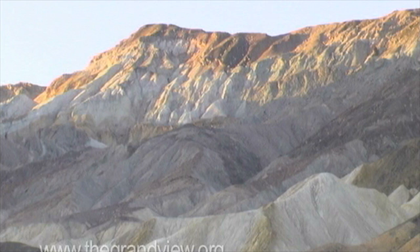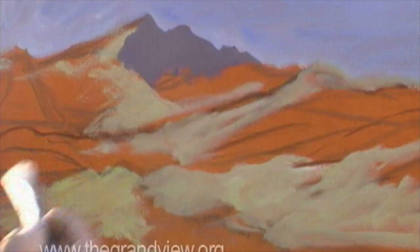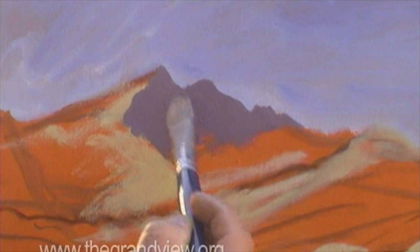What I want to do right now is actually start on the main peak. Right at this very moment, the main peak has this beautiful cast of cerulean blue, cobalt blue, a little bit of alizarin crimson — kind of a purplish tone. And I want to try to get that in my painting by taking cobalt blue and white and alizarin crimson.